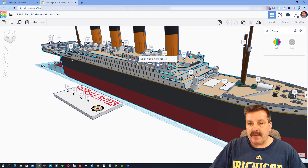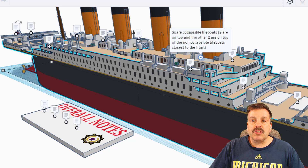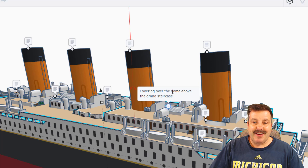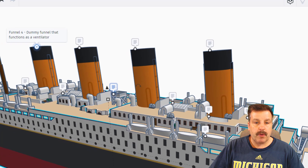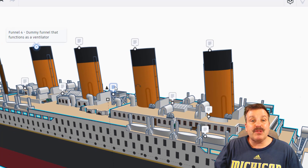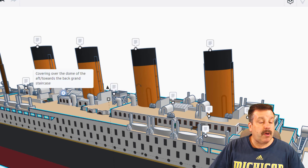Non-collapsible lifeboats. This is the bridge control room, where some crew and captain are stationed. These are spare collapsible lifeboats — two are on top, and the other two are on top of the non-collapsible lifeboats closest to the front. As we slide back, this is the covering over the dome above the grand staircase. This is funnel one, two, three, and of course funnel four, with the awesome note that it was really the dummy funnel and functioned as a ventilator. This is the compass platform.